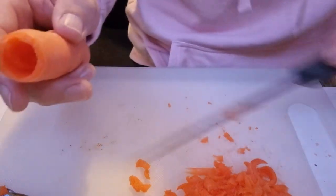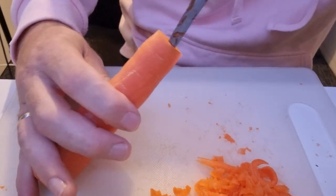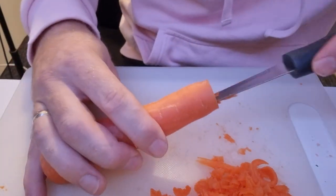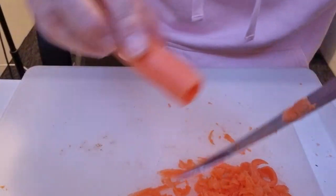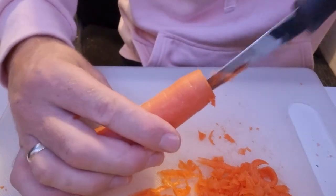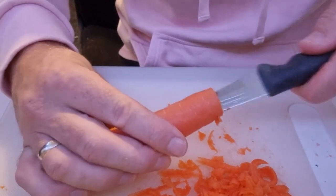You want the wall of the flute to be nice and thin to give it that nice tone. It won't be too fussy because it's just a carrot and it's just for fun, but I want it to sound a little bit like a flute. So I'll just keep carving this slowly — try not to cut my hand off.